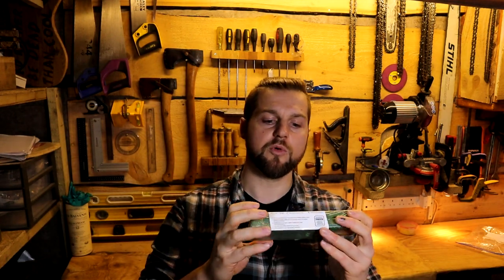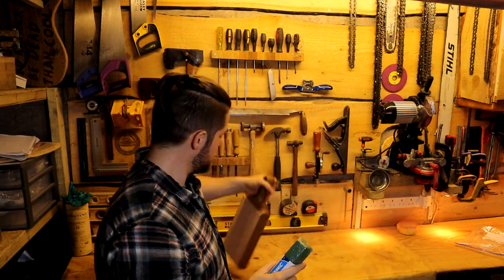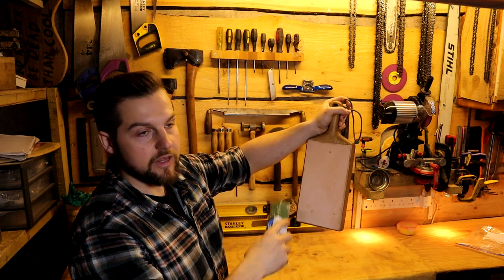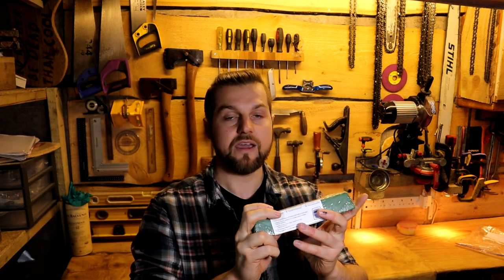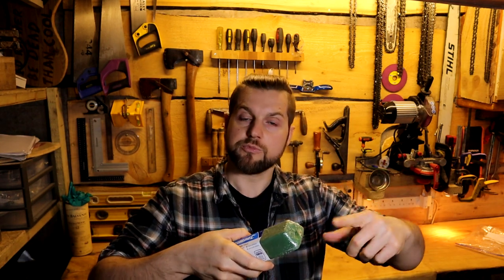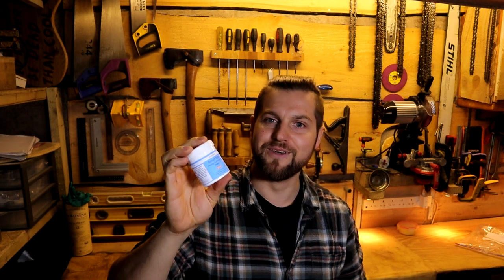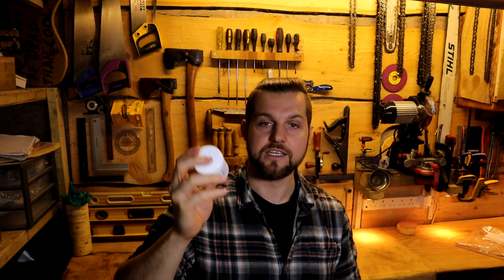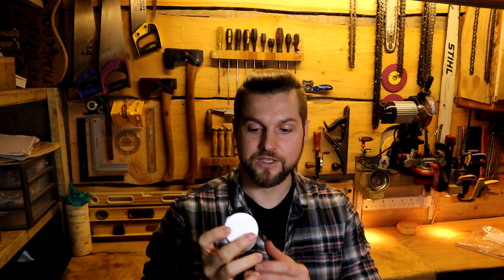Stropping compounds and polishing compounds are more or less the same thing. This is the one most people will be familiar with — it's a sort of green wax with aluminium oxide particles suspended within it. You just rub this onto your stropping surface; a little goes a long way. It's primarily designed to be put onto honing wheels — polishing wheels on bench sharpeners. But what I'm going to use today is this paste called Smurf Poo, which was given to me by a friend. It's a paste rather than a wax, made in Britain, and it's blue. A little goes a long way.